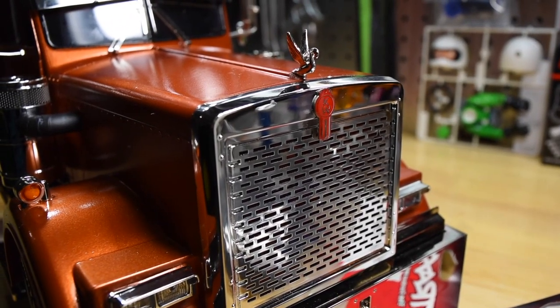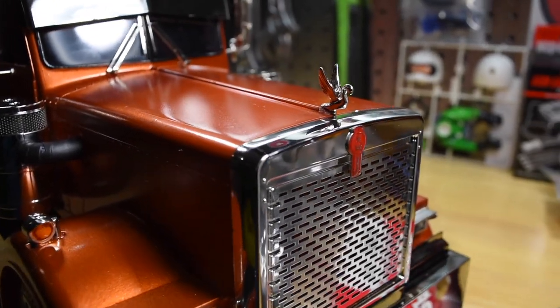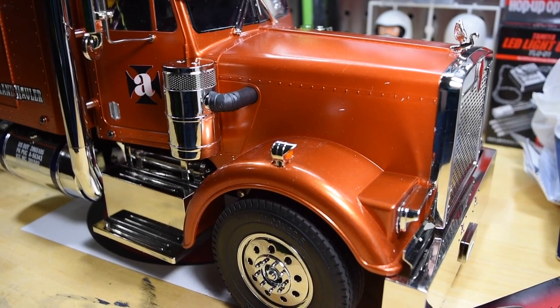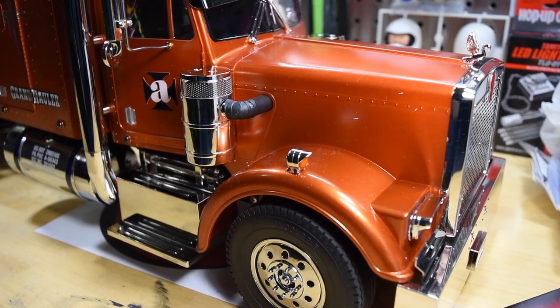I decided to go with a Kenworth theme for this Grand Hauler, so I added the Kenworth front logo and also added this little hood topper. For the air breathers I had an idea to use shrink wrap — I wrapped the tubes that run into the hood with regular electrical shrink wrap. I think it adds the look of the truck and some scale detail.